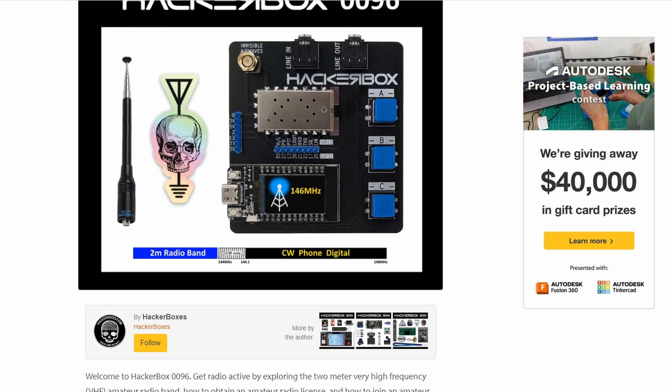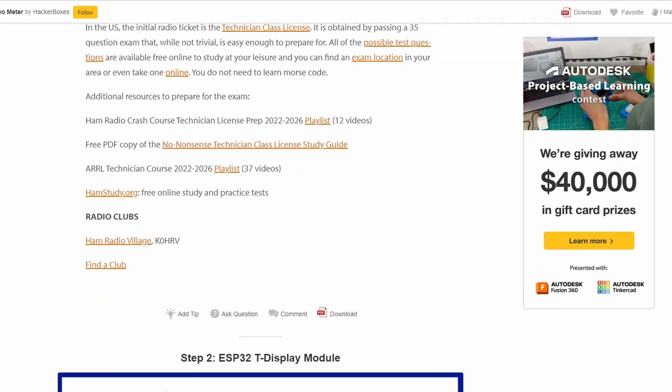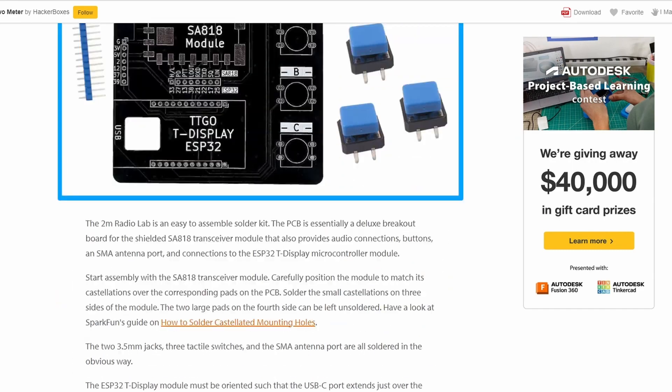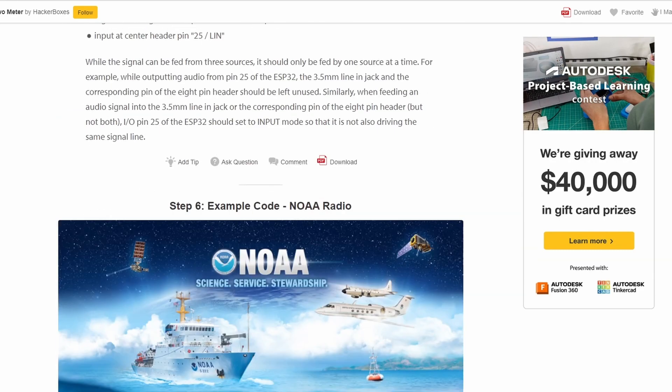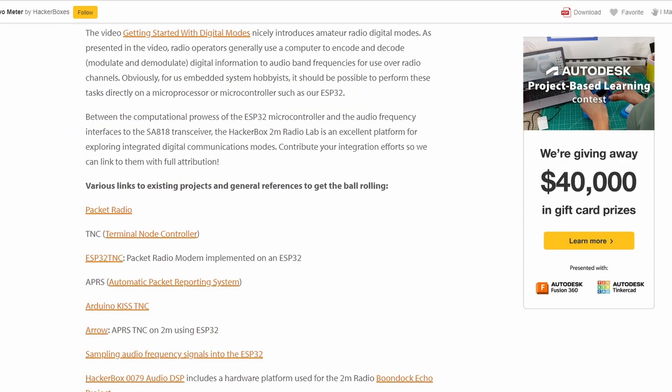As they always do, the folks at Hacker Boxes have included a great set of instructions, chock full of links and example code here on Instructables. This is just great. I'll be following along with this as we build and try out this kit.